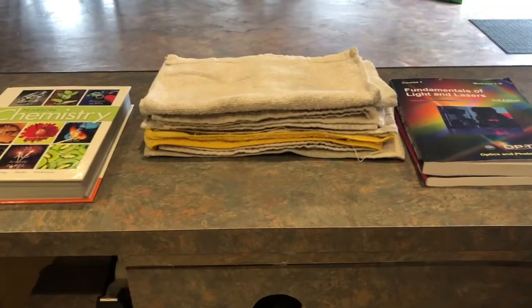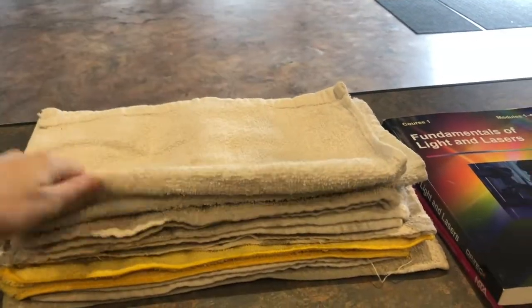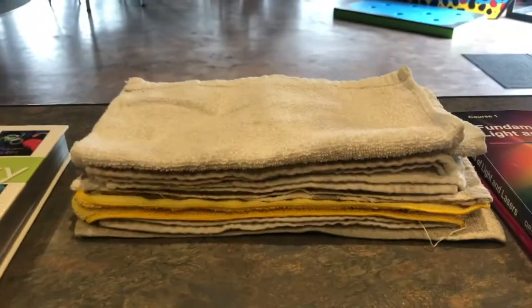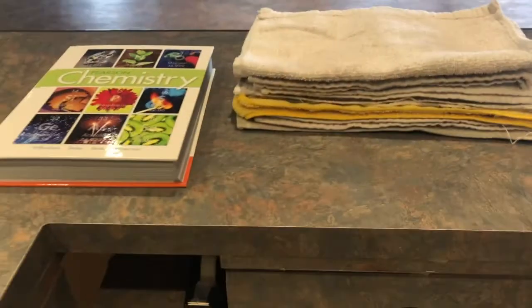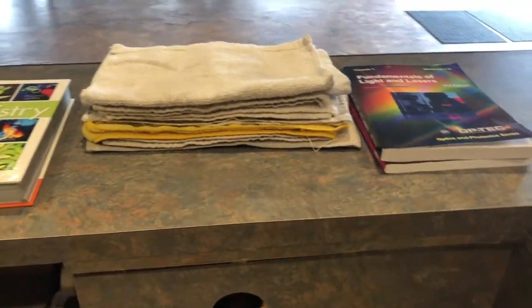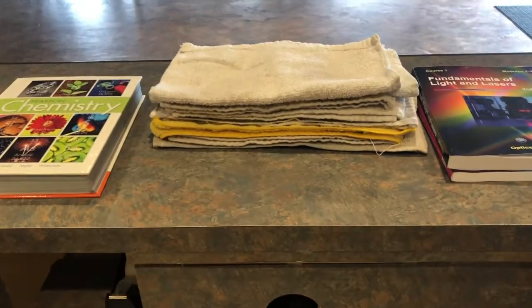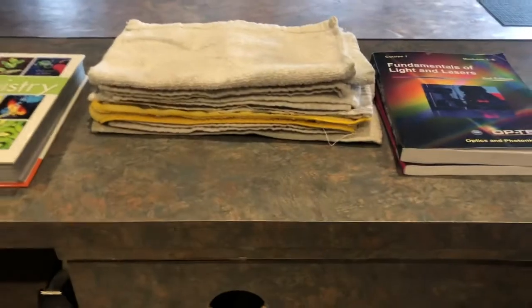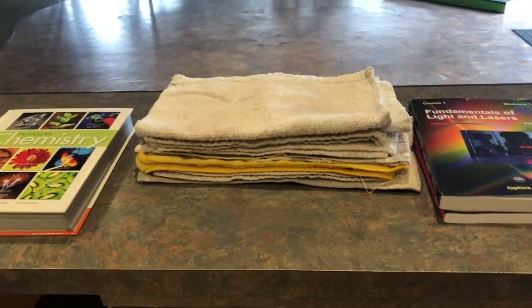For your materials today, you're going to be needing a layer of towels. I used some cleaning towels that we have at the Science Center. Hand towels work great, washcloths — make sure they're roughly all stacked in the same size. And then we're going to be needing two larger textbooks on either end. Dictionaries work great for this as well, or any old textbooks from high school or college.